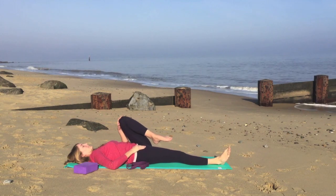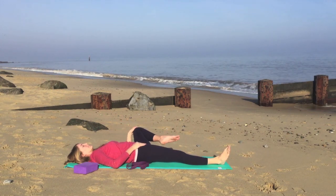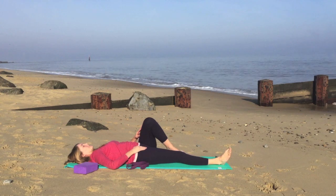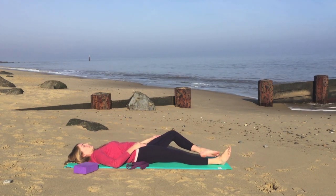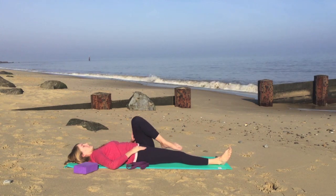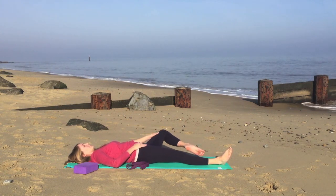Supporting with the hand on the outside of the leg if it feels more comfortable. And remember, you can make the circles as large or as small as feels comfortable. So always listening to your own body in yoga and doing whatever feels comfortable for you.